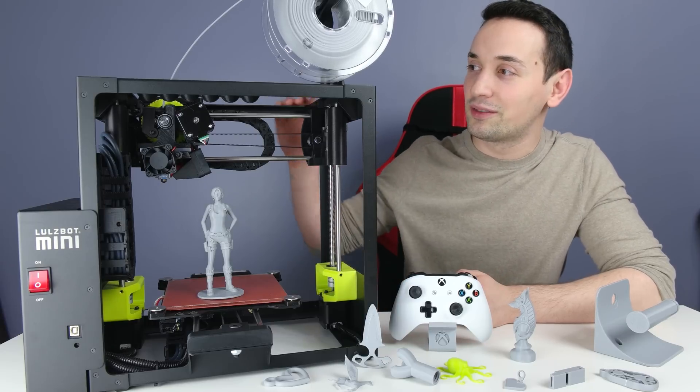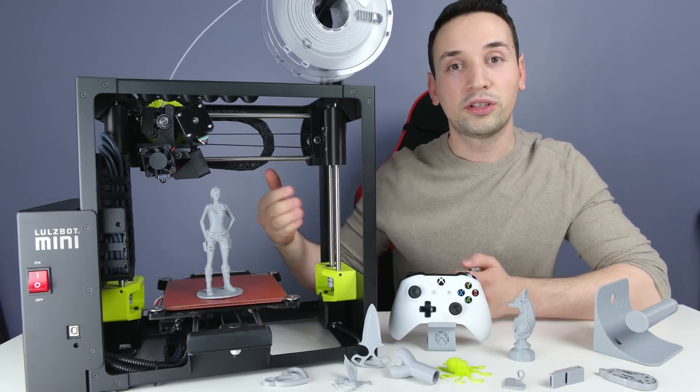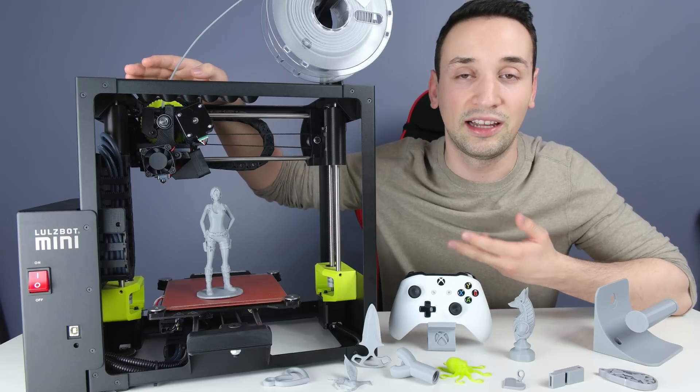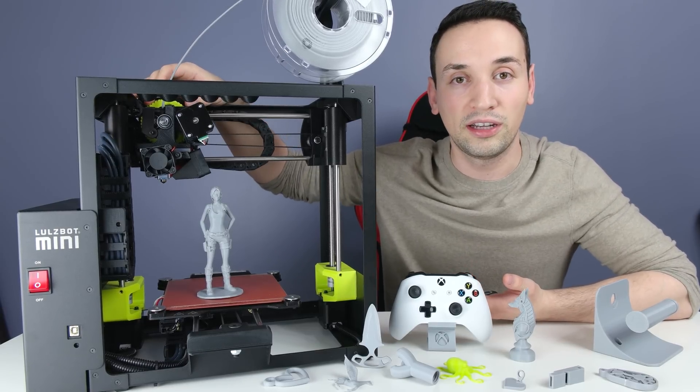The interesting thing about this printer is that most of the parts — like the gears, the sides, the front — most of it is printed with other 3D printers like this. So if you notice over time that something is starting to loosen up or break, you can just go ahead and print the replacement part.